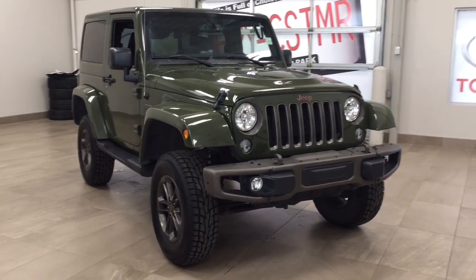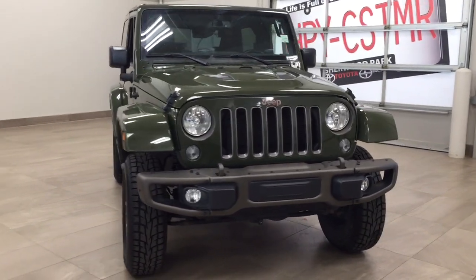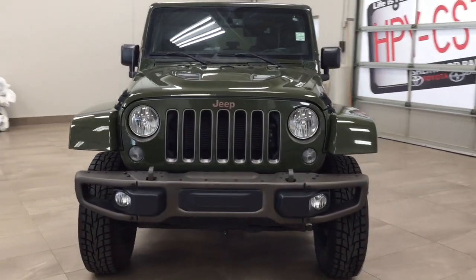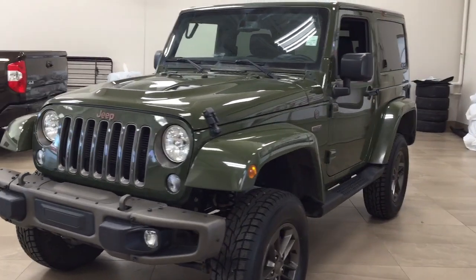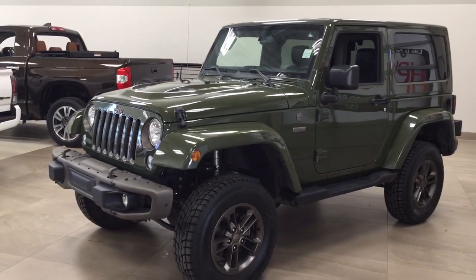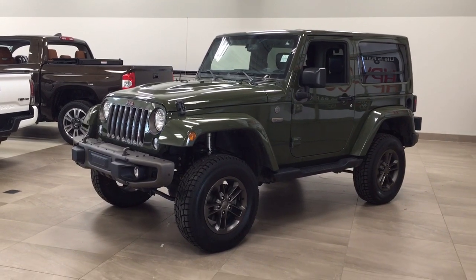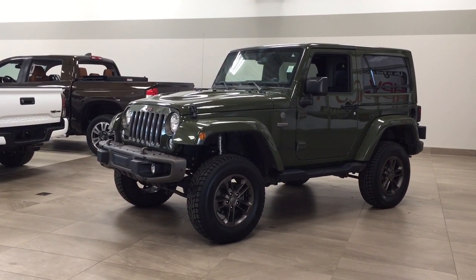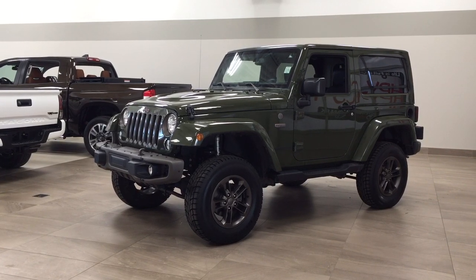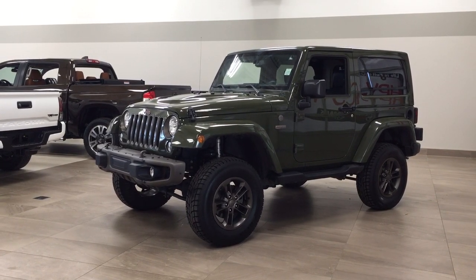Thank you so much, folks, for watching this video today. If you have any questions, please visit us at 31 Automall Road in Sherwood Park, Alberta, Canada. Our phone number is 780-410-2455, or visit our website at sptoyota.com to reach us by email. If you have any comments or additional questions, please leave them in the comment section below. Have a great day and I hope to see you next time!